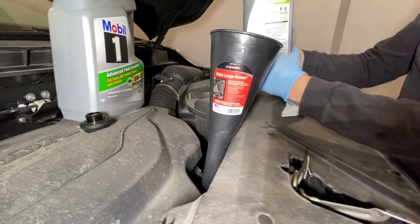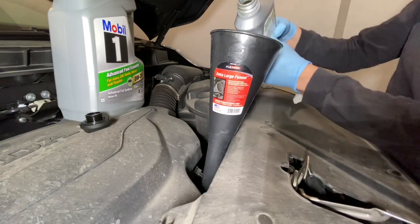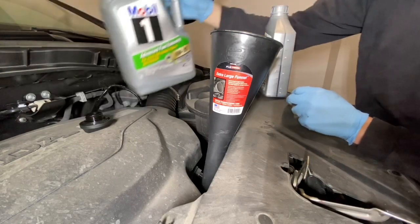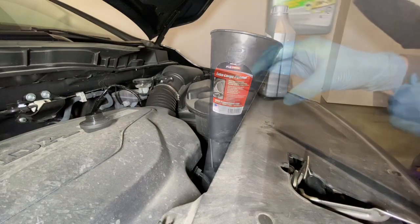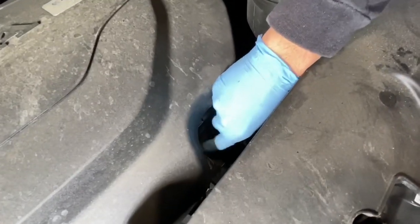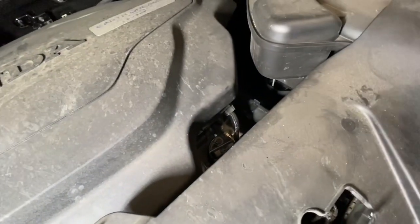I'm putting in a little bit at a time and checking. That's about 60% — let's put a little bit more. Now I'll put the cap back on this one. The bigger jug I can use to fill up with the old oil. Now I've got it filled, I'm just going to put the cap back on hand tight. Now I'm going to dispose of the old oil by recycling it and putting it back into the jug.